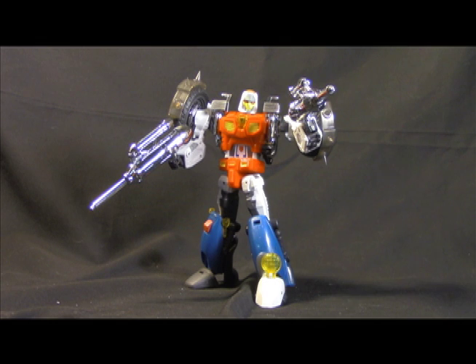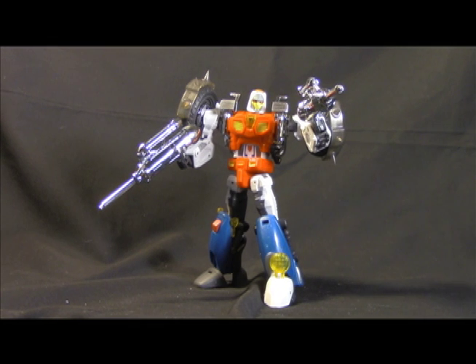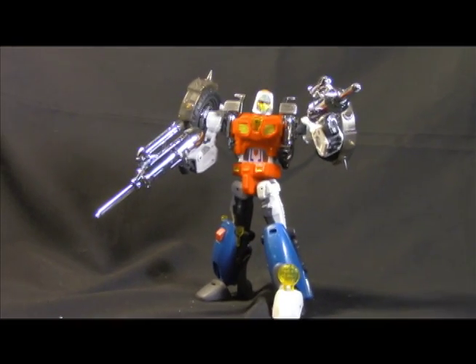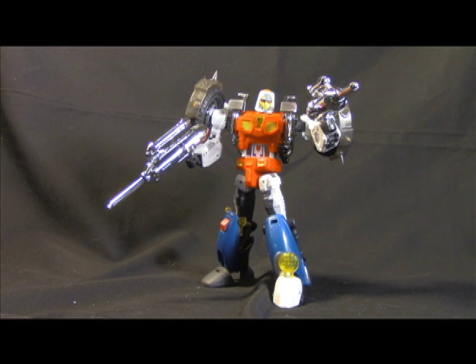First impressions right out of the box: it was a little lighter than I expected. I haven't got any Unique Toys since the Sharkticons, and I've heard they've been making improvements — I think this is an improvement from those. But I was expecting the plastic to be more along the MMC, FansProject, Make Toys, Fans Toys kind of level, and it's not. It's more on the Hasbro level — solid, far from bad, but not that 'I could throw this against the wall' plastic.